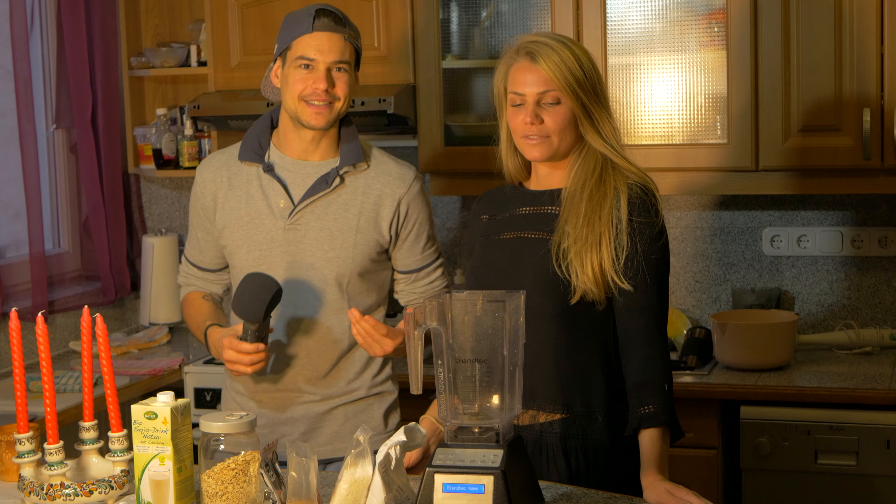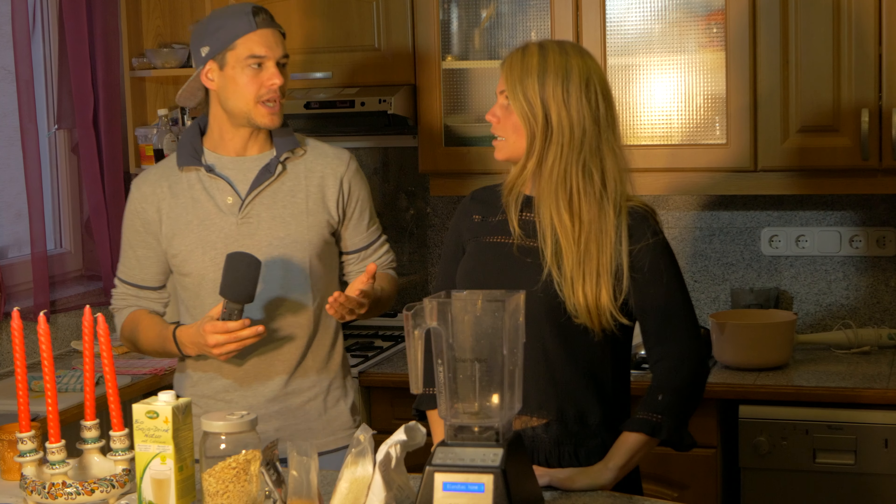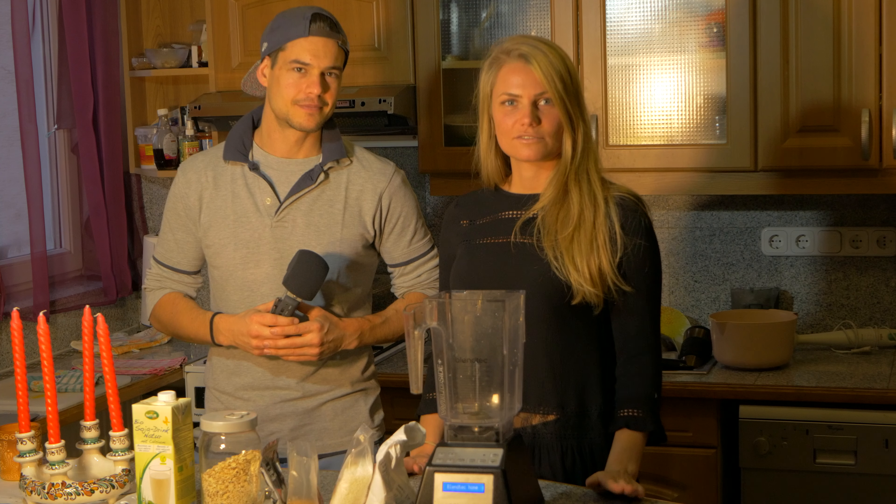Hi guys, it's Richard from Richie's Hut and today I've got my favorite guest, Zora. And what are we going to do today? A very quick after work dessert recipe — American pancakes but in a healthy way.